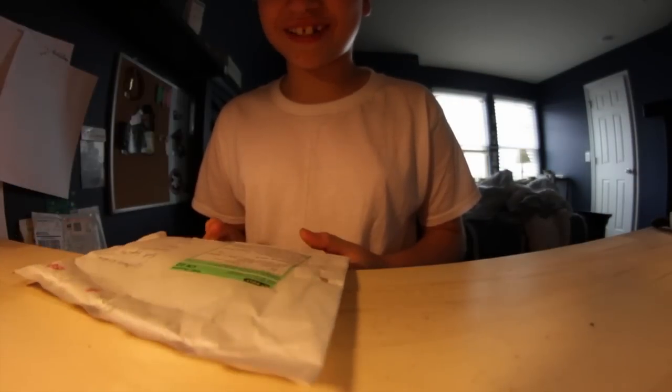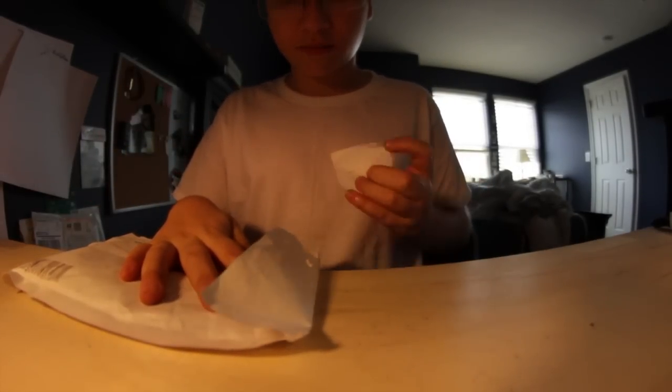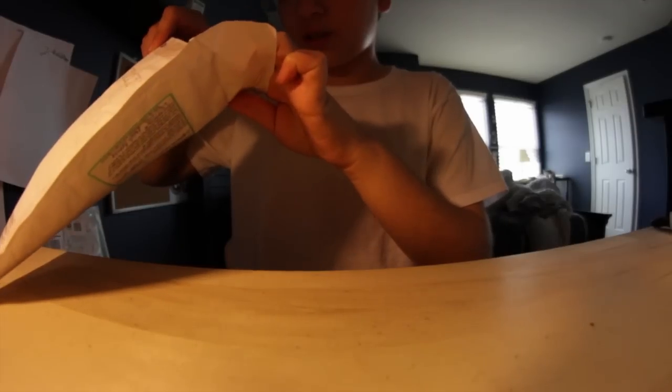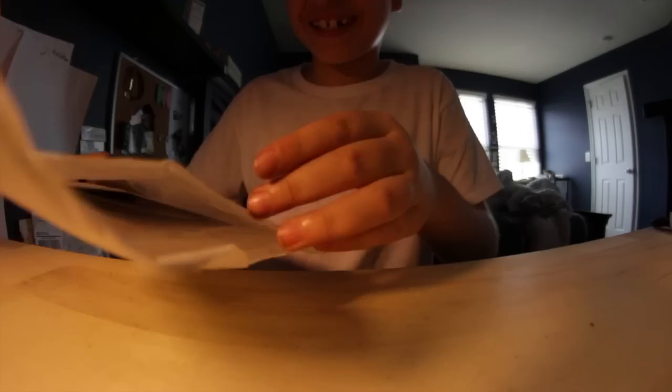Hey guys, today I have an unboxing from Motion Wheels. I'm really surprised it came today, I wasn't expecting anything. I'm so excited, so let's open this up. If you didn't know, Motion Wheels is a pretty new company and they just had their first stock.